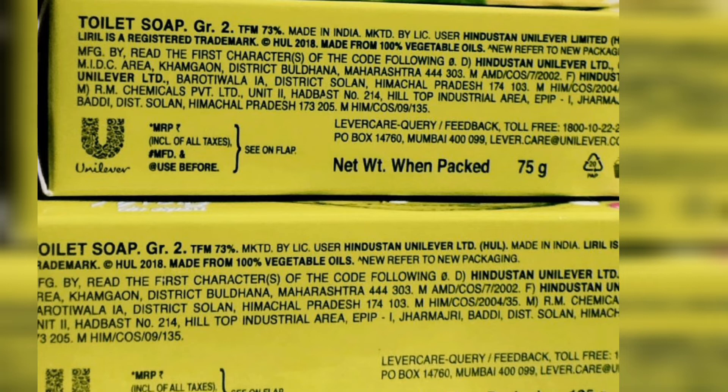It is a toilet soap grade 2, TFM 72%, made in India — a Hindustan Unilever product. You can check the weight, feedback, and customer care details on the label. It is made from 100% vegetable oils.